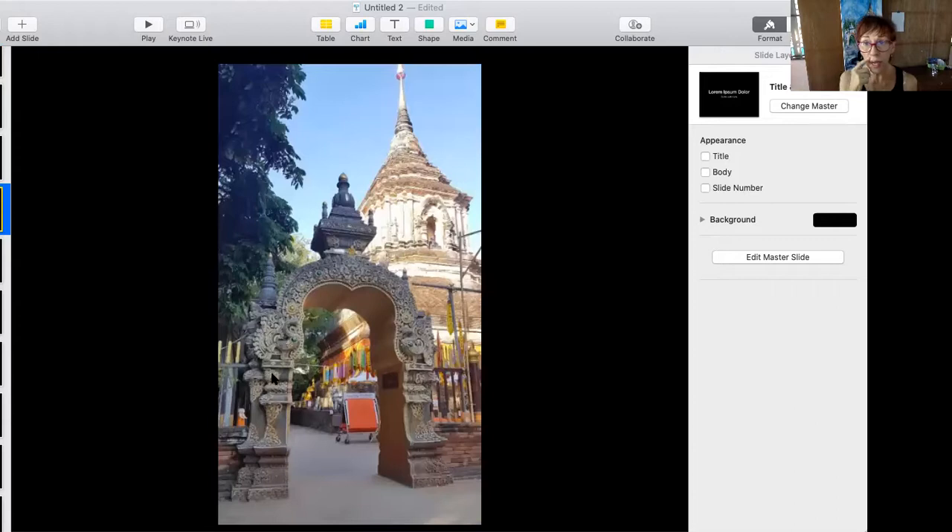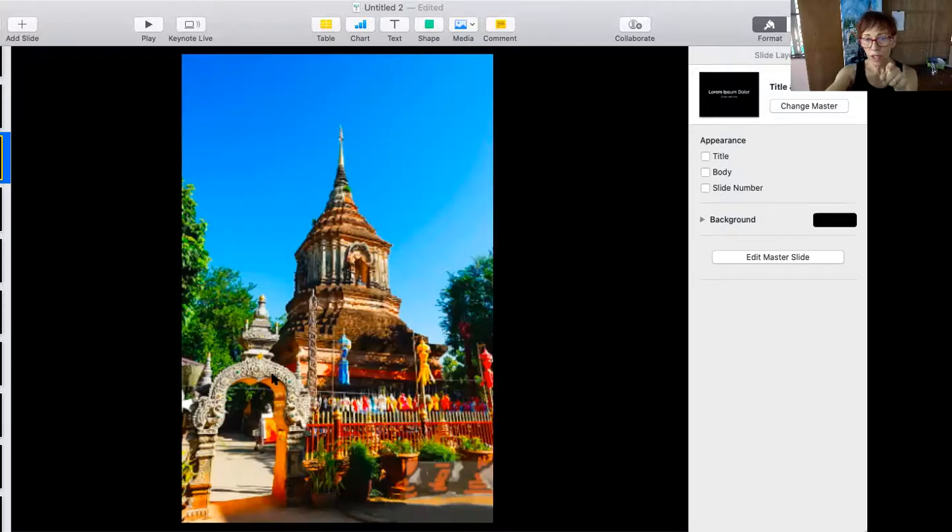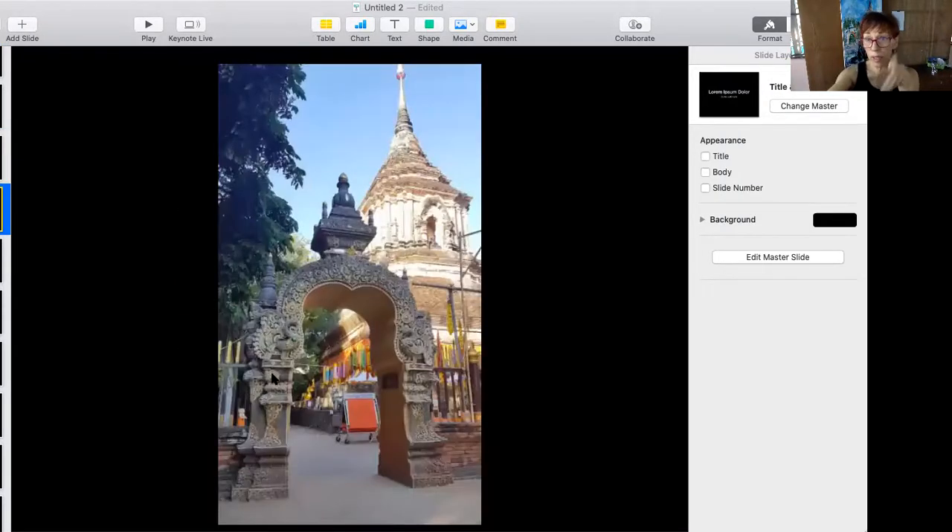Here's a close-up of the gate. You can see this is a very different view of that chedi in the background — look how vivid this color is, and then how blown out it is in this one. Actually, this is better for my purposes because I want Lulabelle, that dark shape, to really pop out.